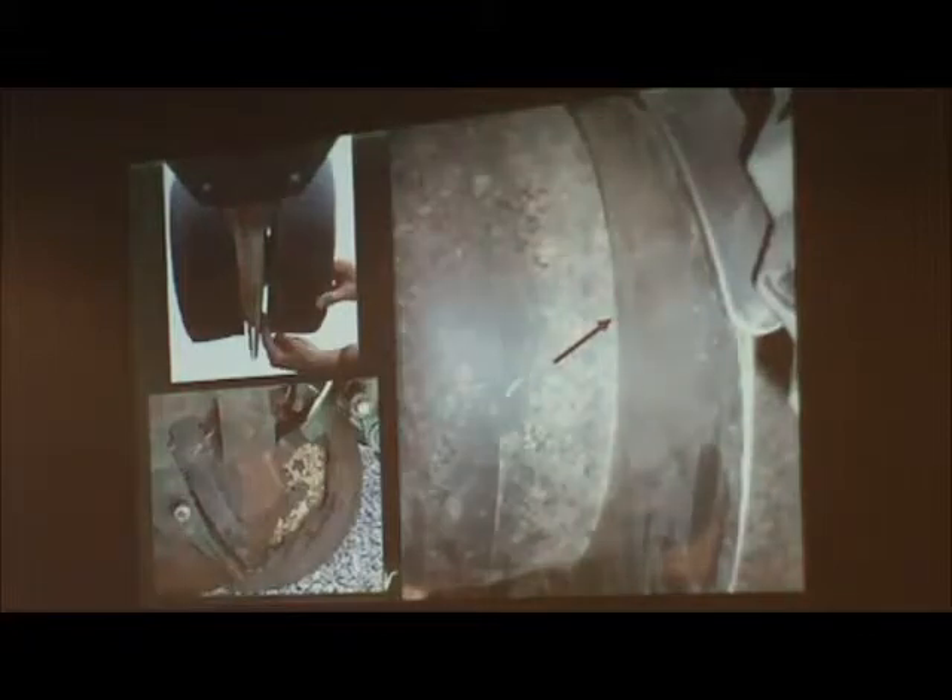Gauge wheels: make sure those are adjusted right. When you turn them, you want them to be able to pull that seed opener disc along with it just a little bit. We don't want them sticking up in the air, picking up soil and throwing it in the bottom of the trench, causing a false seed bed and irregular planting depth.